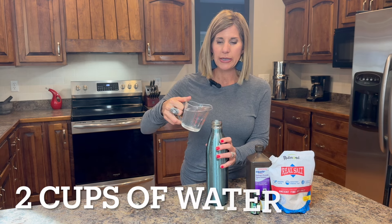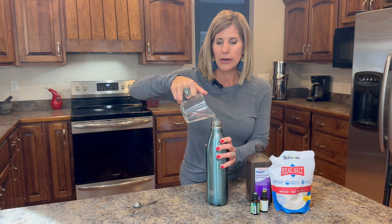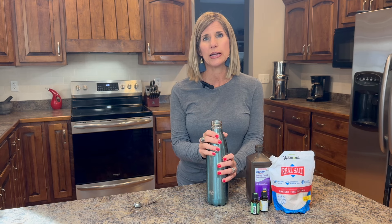The first thing I'm going to put in is two cups of water — I already have one cup in here. This has to be purified water or filtered water. You can get it out of your refrigerator or buy it in the store, but do not take it out of your tap because tap water has so many different things in it. You don't need the chlorine and the fluoride and whatever else they put in there.